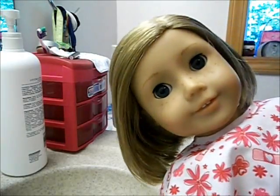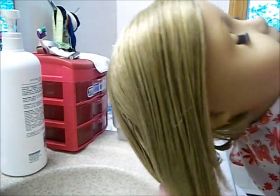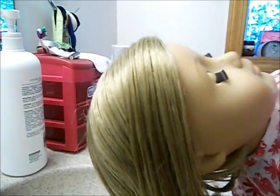Kit is looking a lot better. Her hair has been washed and it's a lot softer and a lot shinier. Now I'm just going to sit her in my doll hair salon chair to let her hair dry, and I will show you what it looks like when it's mostly dry.